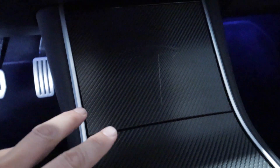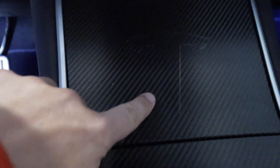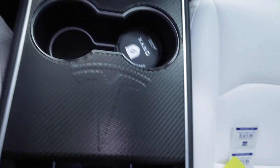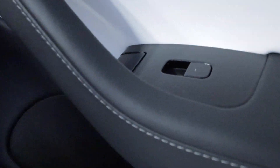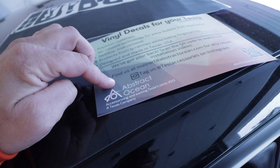Since everything in my car has this black chrome — the center console, the embossed T logo, the three bars, and the T logo here — as well as this white thing, the plank, whatever it's called, it's in carbon. I think it's time to do the rest of the piano black, and that's why I got this one from Abstract Ocean.